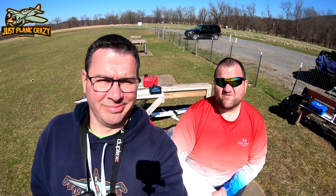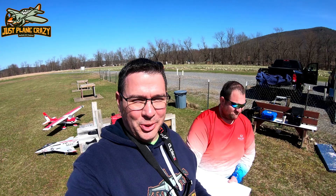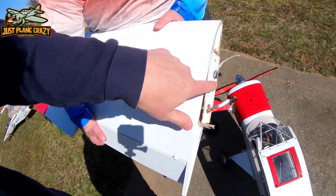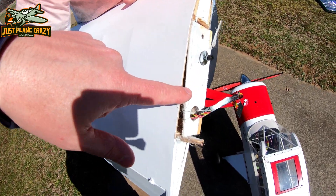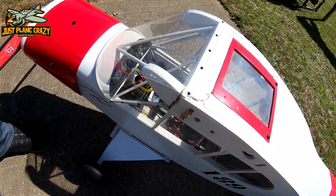So unfortunately stuff happens. That was my quickest maiden I ever had in the hobby — been in it for like five years, and that's the quickest one. You never know what's going to occur in a maiden. We're going to swap batteries and move on. It broke out the inside rib right there, one of the main ribs. Easy fix, and we have a little bit of a busted-out balsa here from that main spar.